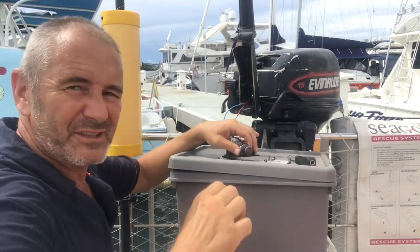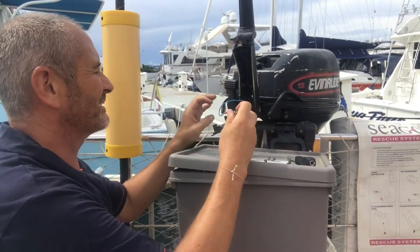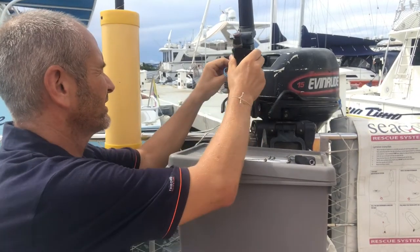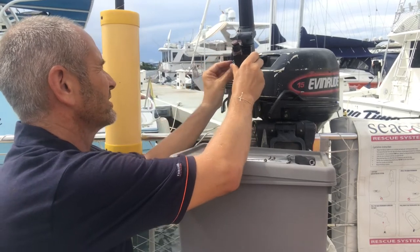Having fixed the nylon nut on this time, I think we're ready to put it all back in place. I'll still try and find a new kill switch at some point, but I'm hoping this will keep us going until then.